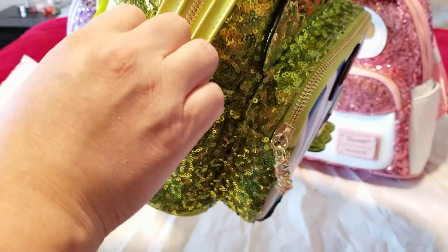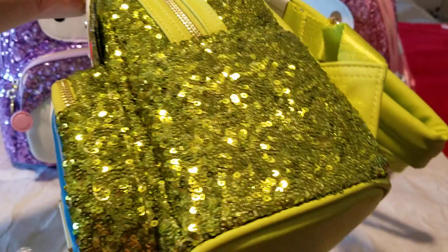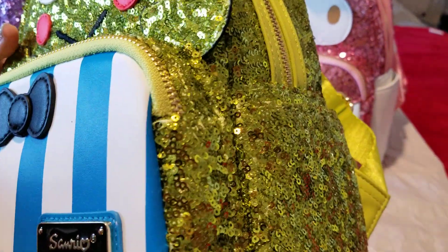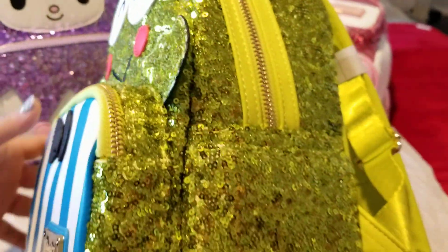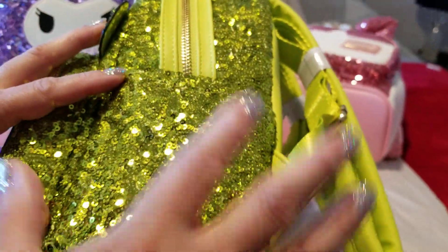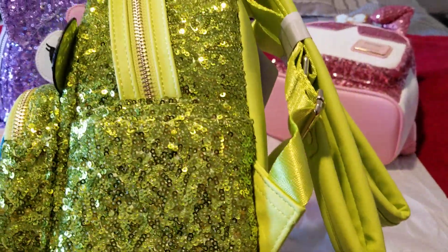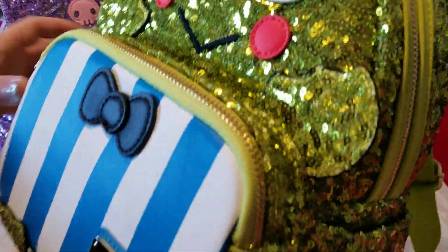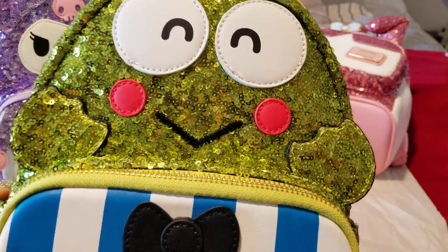Both side pockets are functional. That green is so pretty — it's like a peridot color. Not grass green, not kelly green — it's like green peridot, almost like green gold. In some lights it looks more golden, but in other lights it's definitely very green with a goldish hue.